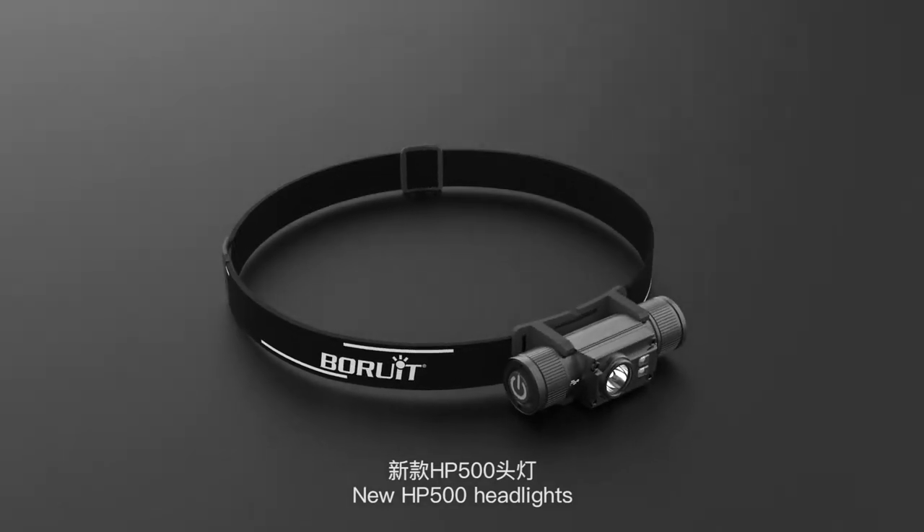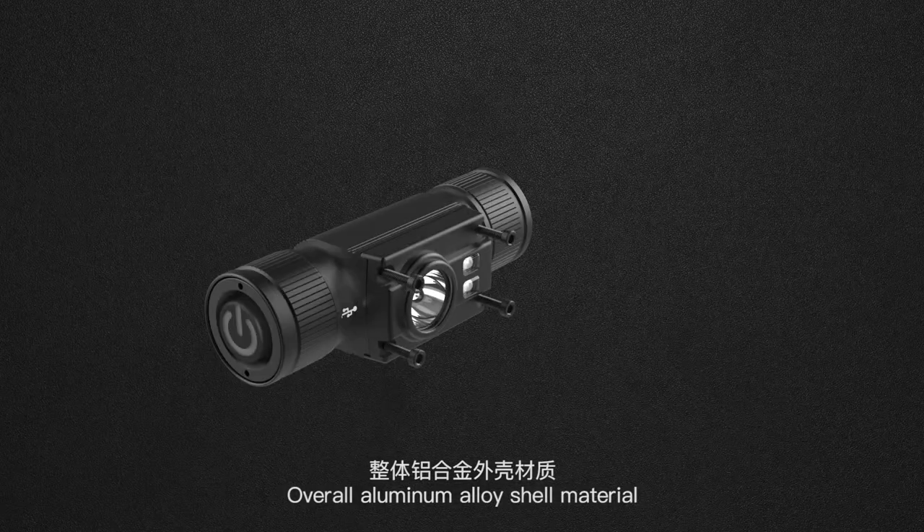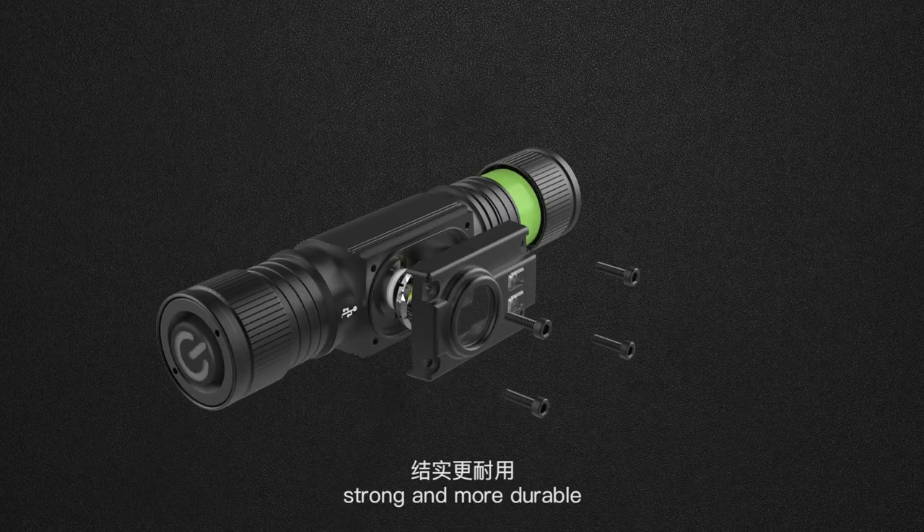All new HB500 headlights. Overall aluminium alloy shell material, strong and more durable.